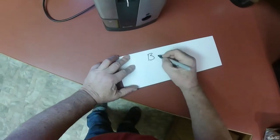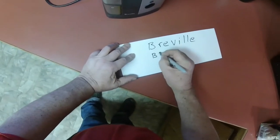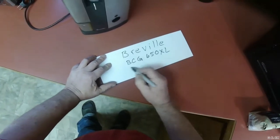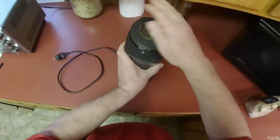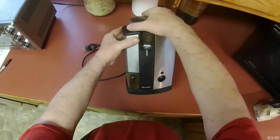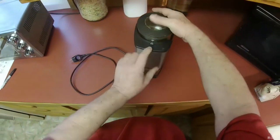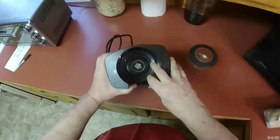I'm showing you my Breville coffee maker, model BCG6500XL. It has a nice size hopper. I usually have it set up medium for my drip coffee. It goes to fine and extra fine for espresso, up to coarse. When the arrows are lined up, the hopper comes out — a coffee bean came out too — and you can see the burr grinders down in here.